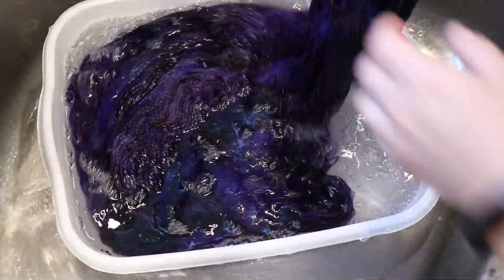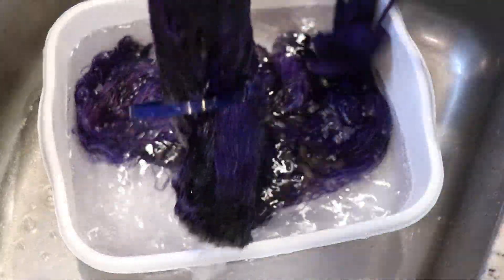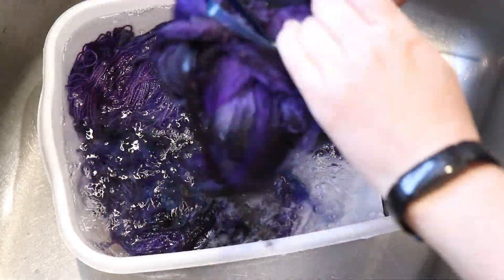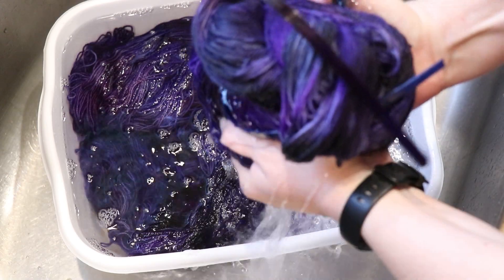That's already clear. I'll finish washing out the soap shortly. But first I'm going to squeeze out most of the water from our resist skeins and let's go open these up.